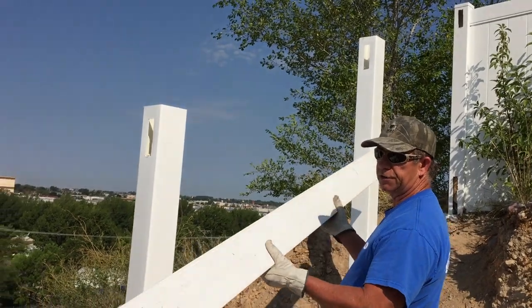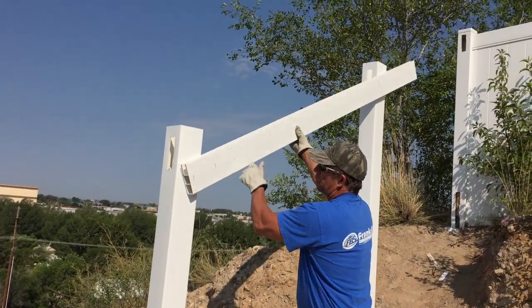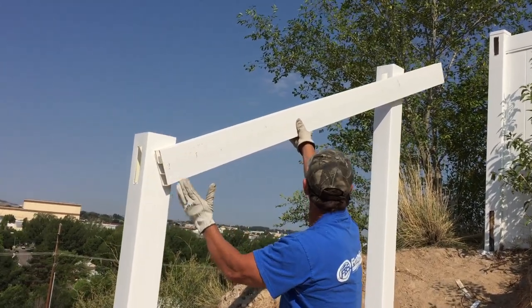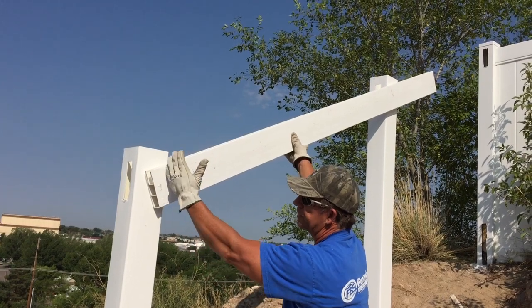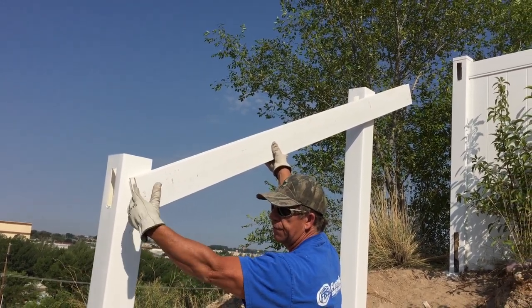We start off with a regular square rail and put it up on the post. We've got a square end on one end — you see that's not going to work because it's at the wrong angle. So what we have to do is cut this at the right angle on each end so it won't interfere with the next rail.